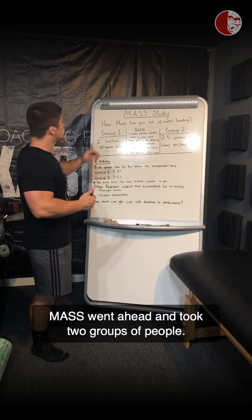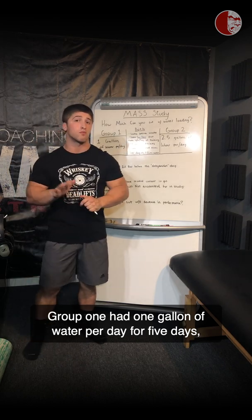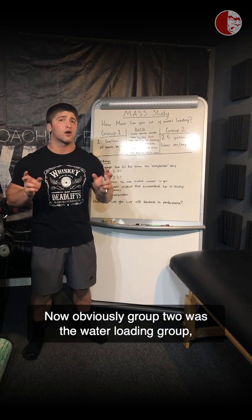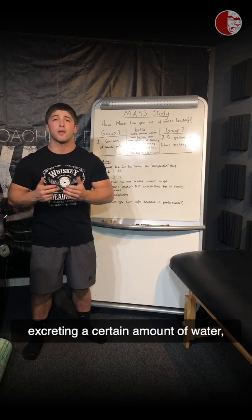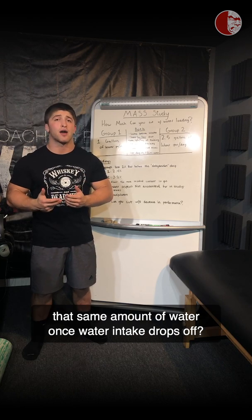MASS went ahead and took two groups of people. Group 1 had one gallon of water per day for four days, while Group 2 had two and a half gallons of water per day. Group 2 was the water loading group, and the aim of the study was to find out: once your body gets used to excreting a certain amount of water, does it continue to excrete that same amount once water intake drops off?